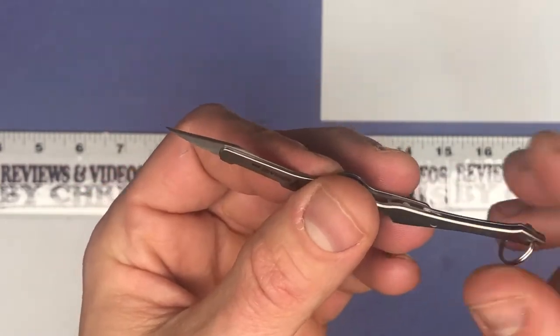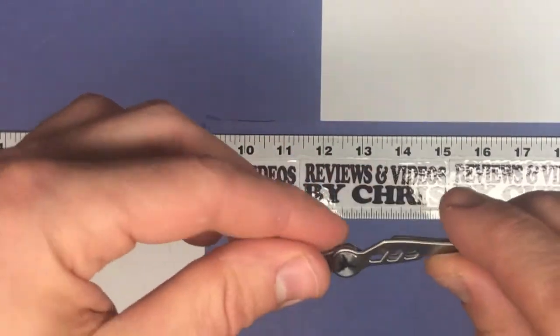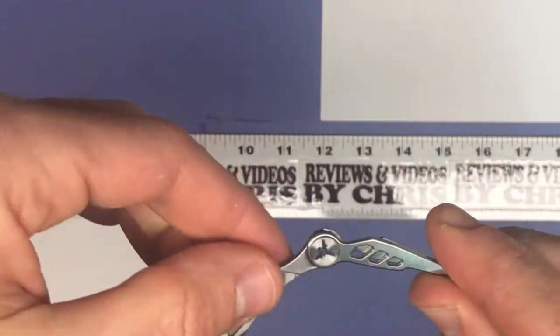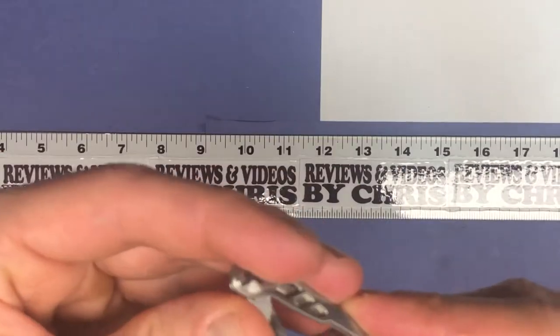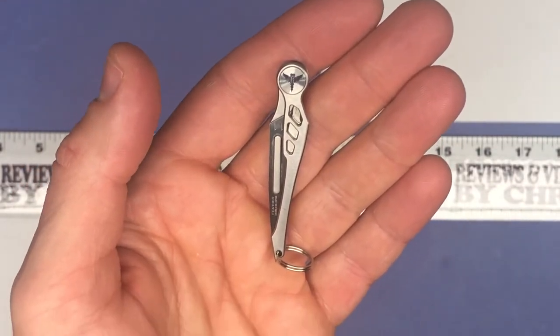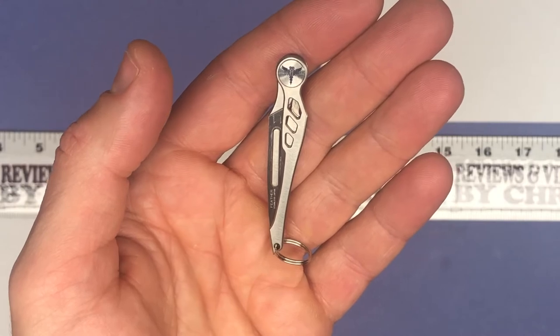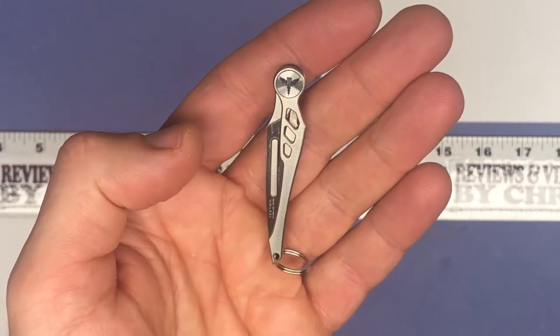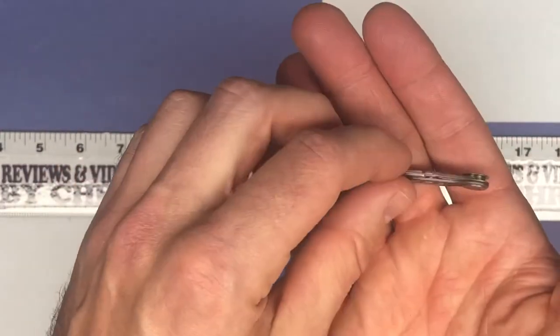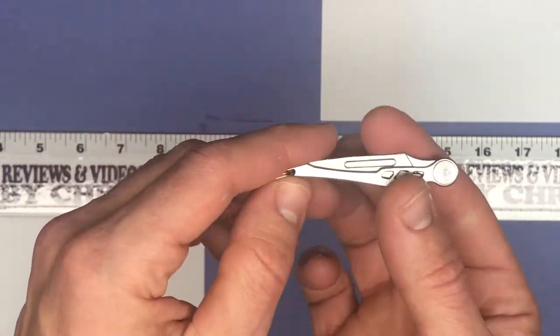It's easy to put in any pocket, on a keychain, or with any sort of survival kit — just a really nice sharp tiny knife. It's made out of 5g titanium, super lightweight. It's 0.011 ounces, which is like five grams, so basically nothing.